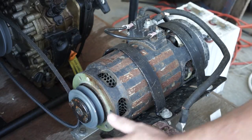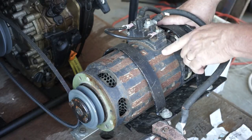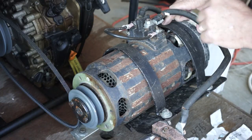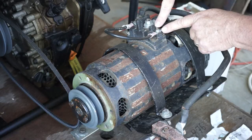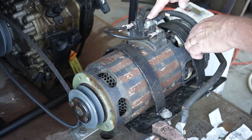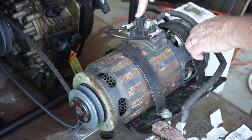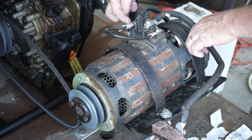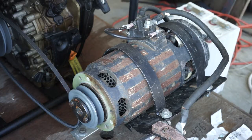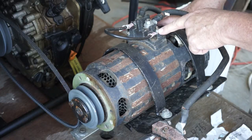Here we have a GE starter generator. I can't see the terminal posts on camera, but this little terminal post is terminal post A, this big terminal post is E negative, this other big post on the other side is B positive, and on the far side is another one that looks like the A post but is labeled D.